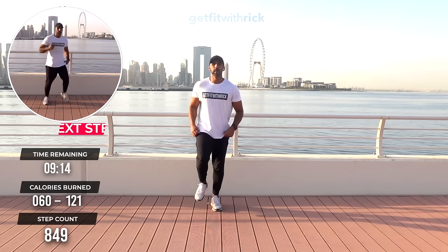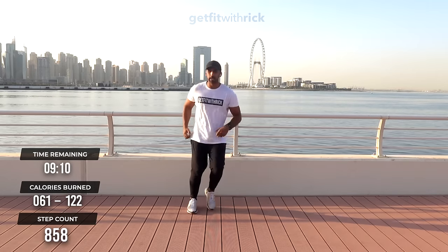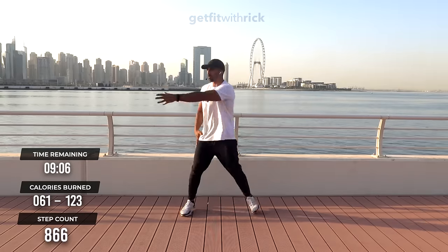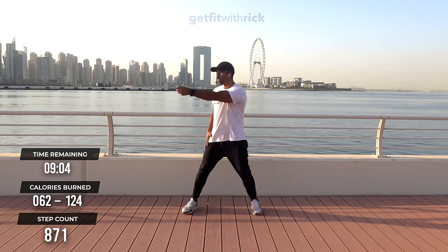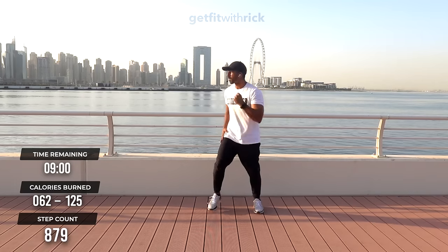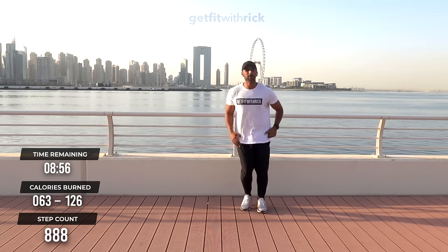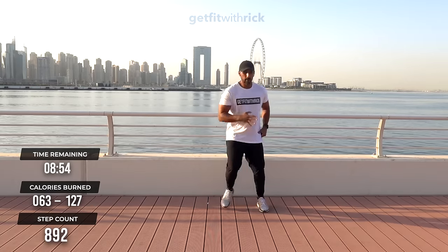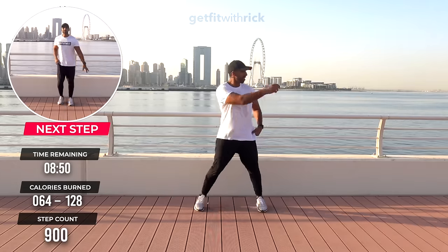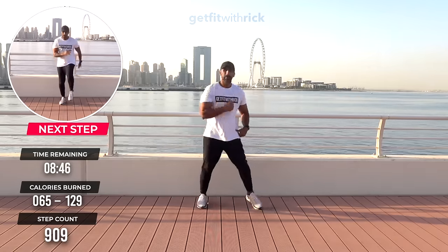Let's take it to our original move. I'm going to pull across here — reach across as I step away. Touch it in, nice and comfortable, nice and chilled. It's all about getting our bodies moving — that's where it starts. The hardest thing is to get started; once you get started, momentum becomes lovely.